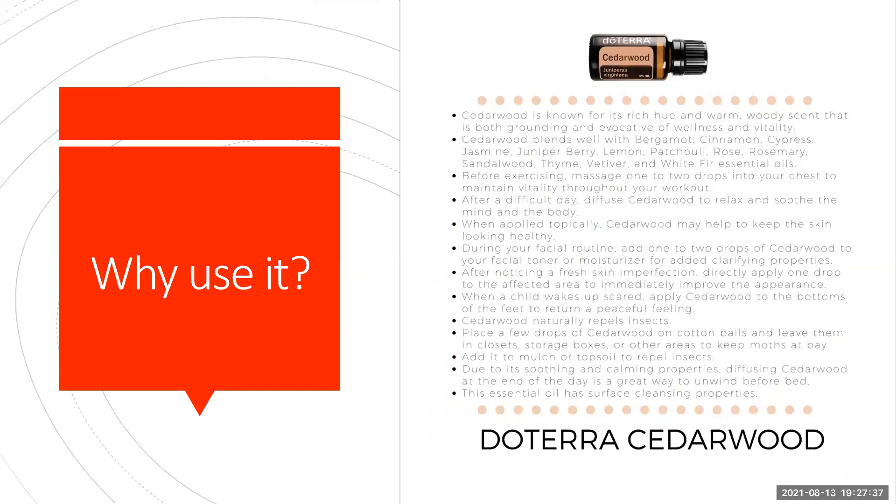So why would you use Cedarwood? Cedarwood is known for its rich hue, its warm, woody scent, which is grounding and evocative of wellness and vitality.